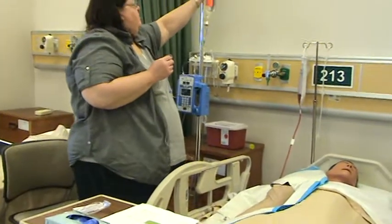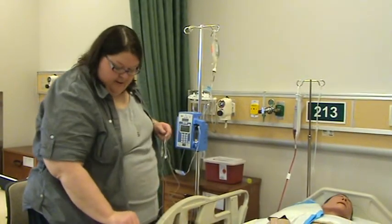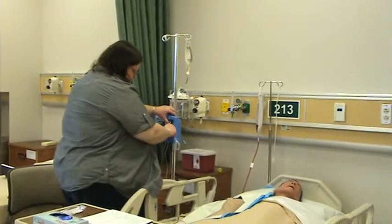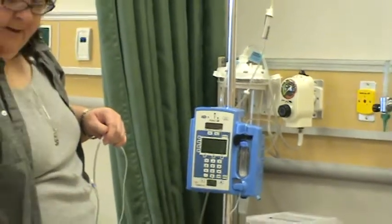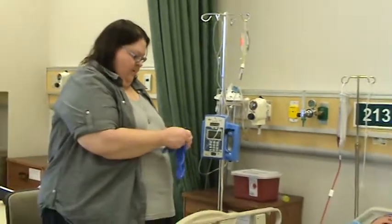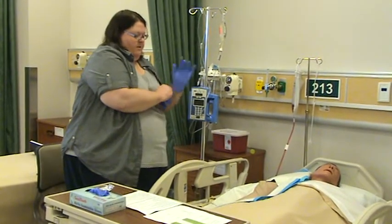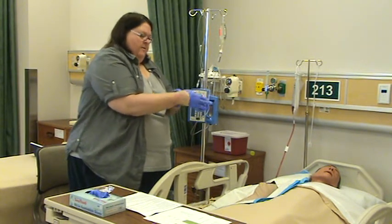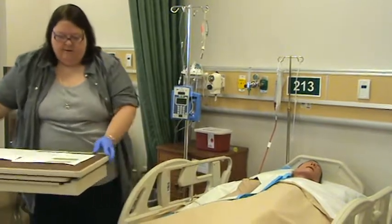I'm going to hang this up, Mr. Pooh. I'm going to put the cassette in and close the latch, then put gloves on.